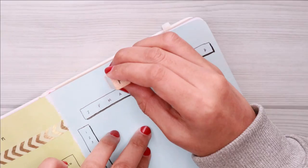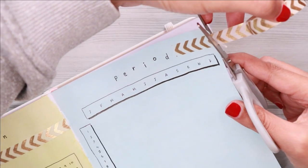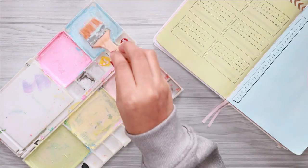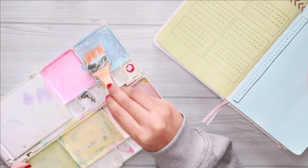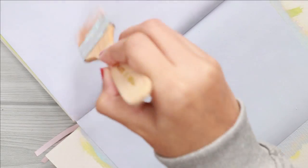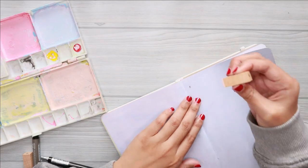In case you're wondering, I am using the same alphabet stamps throughout this setup to create some consistency. The next spread is my 2021 timeline spread. I didn't include this in my 2020 bullet journal, but I remember at some point I really missed having this spread, so I decided to include it in my 2021 bullet journal.